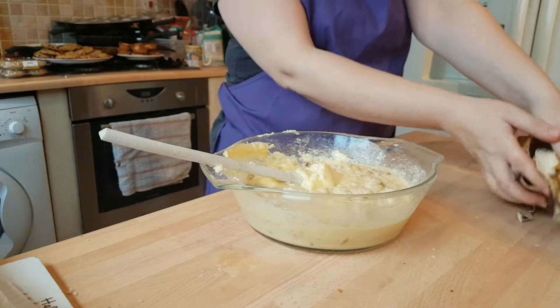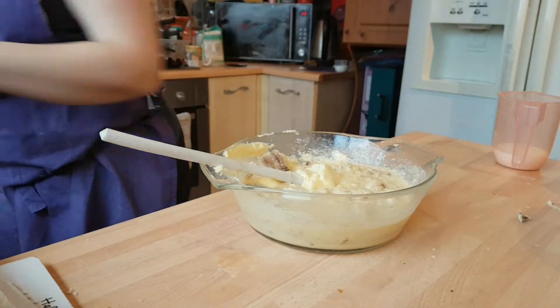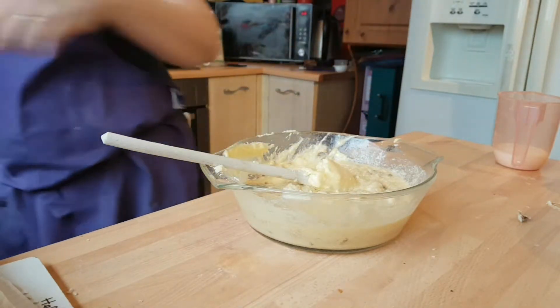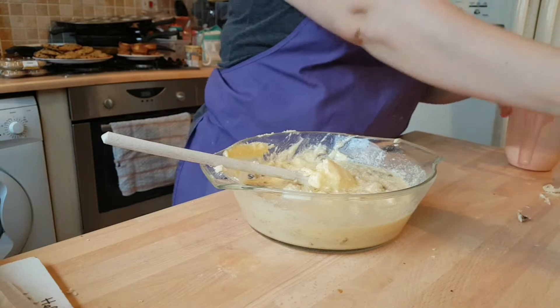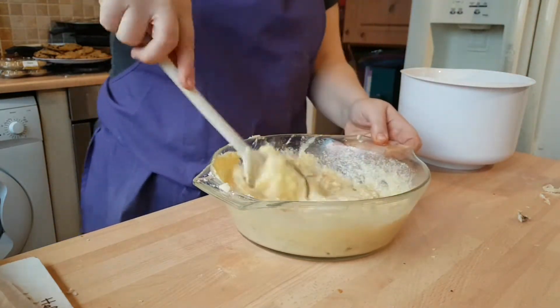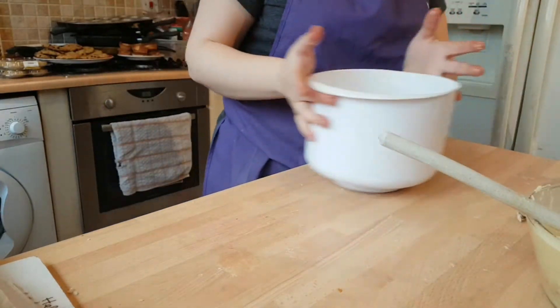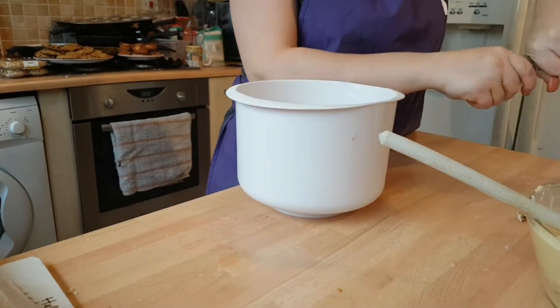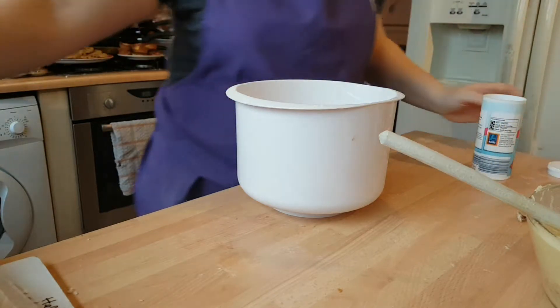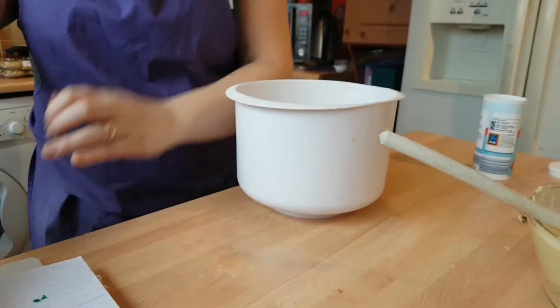Once you've got everything mixed, you want to add your vanilla extract and your bicarb and your salt into your flour mixture.